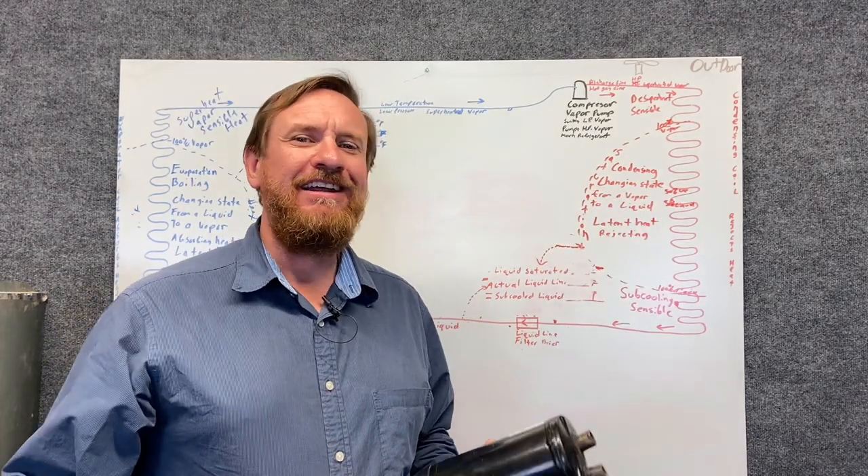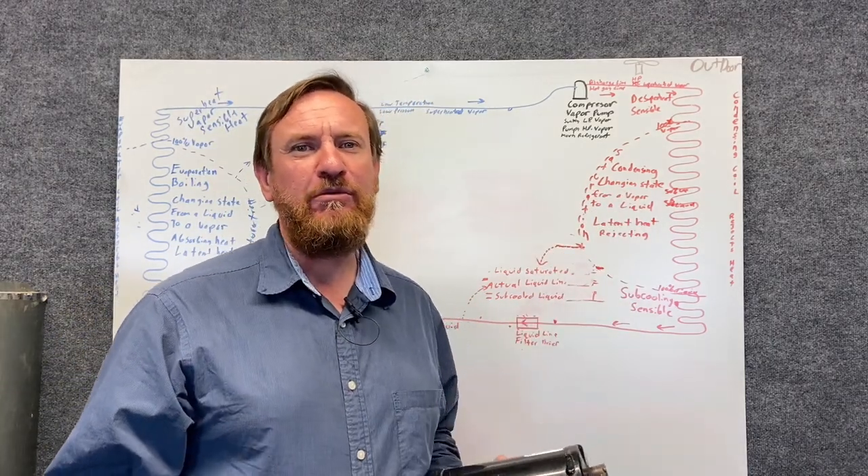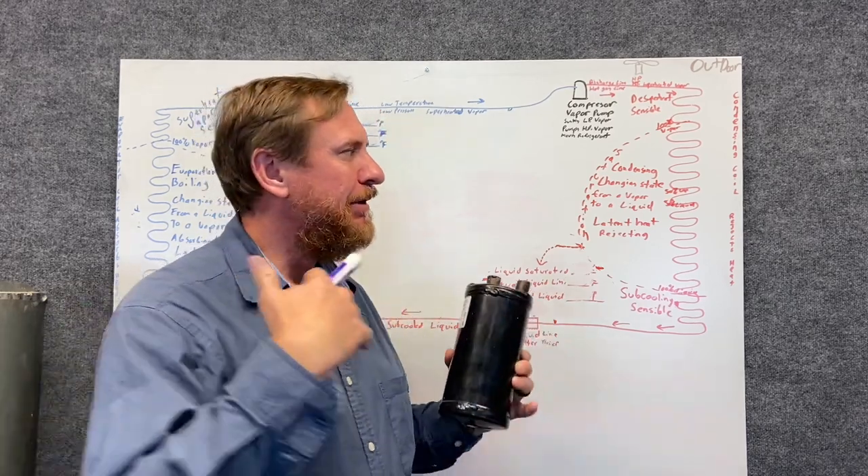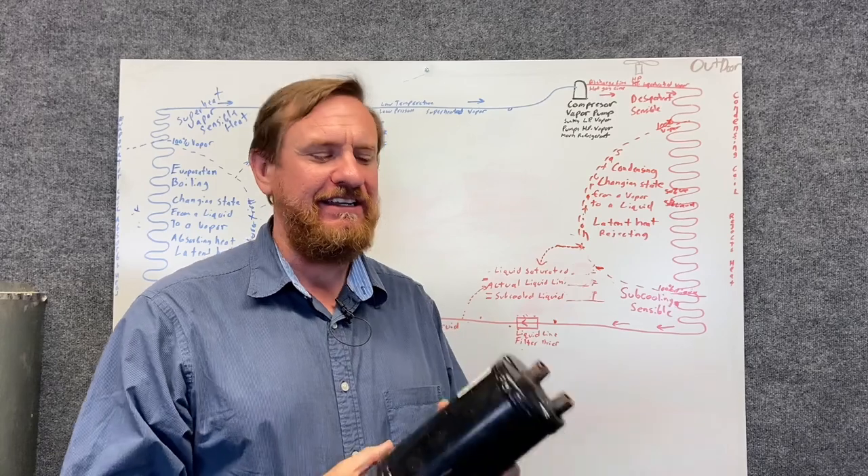Now that we have our refrigeration cycle down, let's add some more components to it. We're going to add some basic components. When we get to refrigeration, we're going to add many more, but this helps you get the understanding idea down.